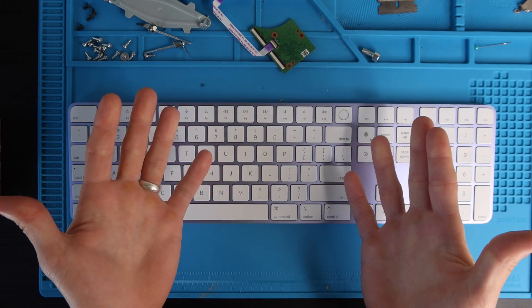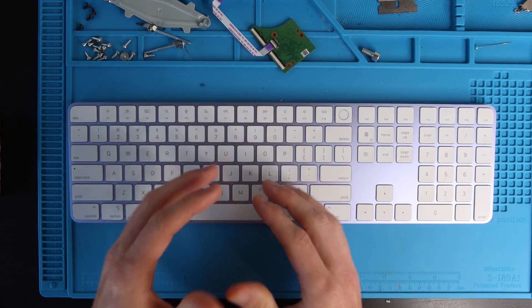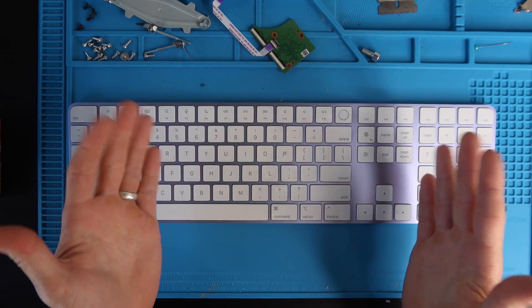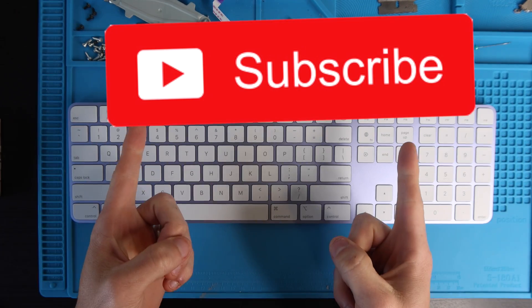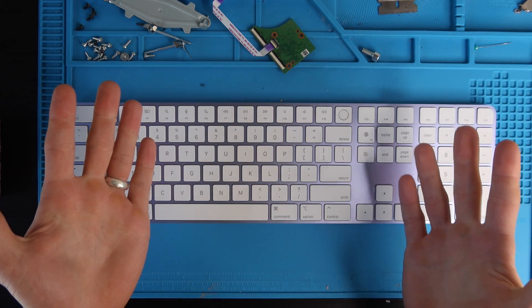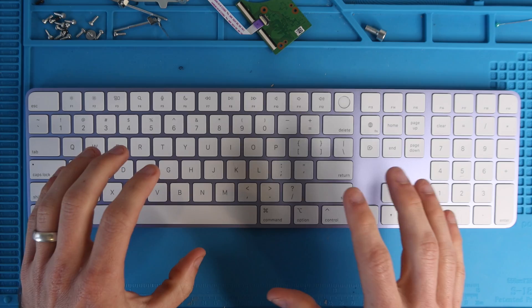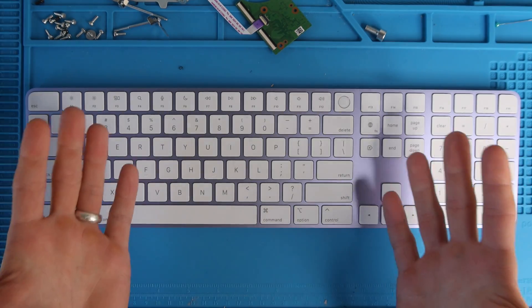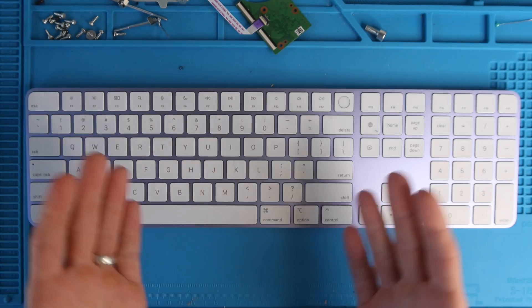Hopefully this video will save you some headache or trouble from damaging or breaking the keys by disassembling it the incorrect way. Before we get into it, if you haven't already please give the video a thumbs up and subscribe to the channel so you don't miss any more projects. Shout out to Carrie on Instagram for letting me borrow this keyboard — it would not have been made possible without her.